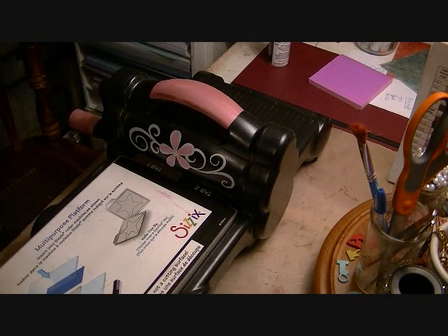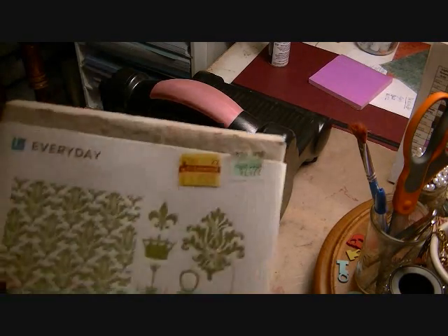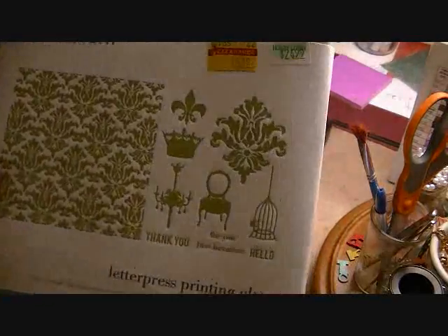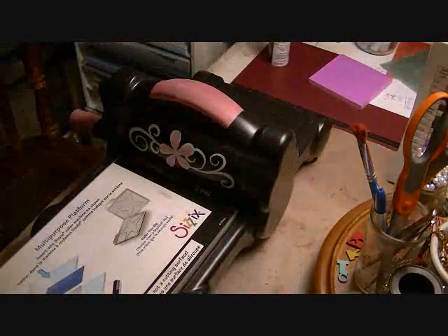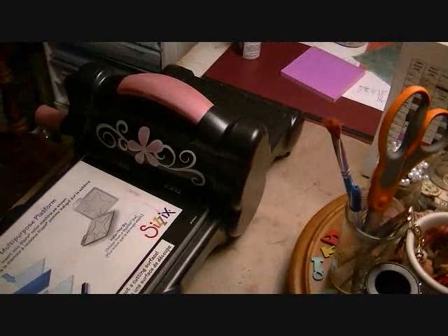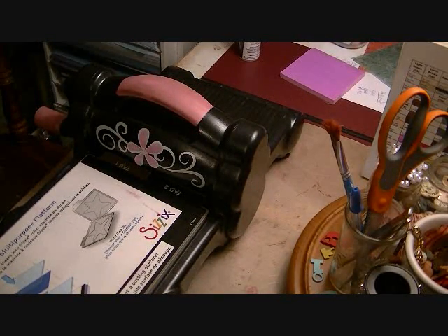Hey everybody, it's Julie, and I want to share with you how to use these Letterpress Lifestyle Crafts Letterpress sets in your Big Shot or your Big Kick — this will work in.